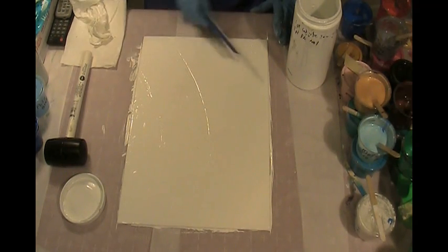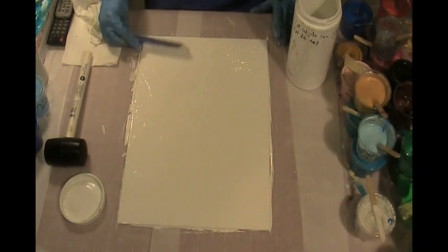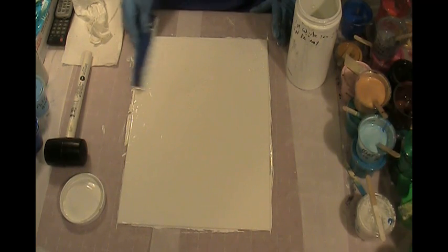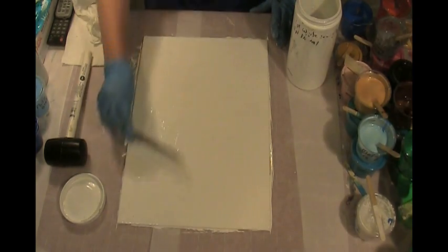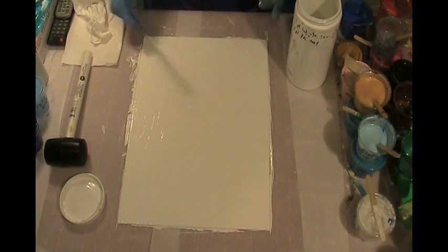A little bit more down on this end and get it all the way to the corners and off the edges. Okay, I think we're good there.